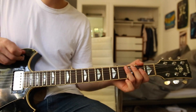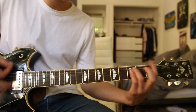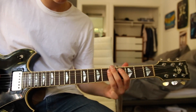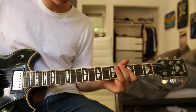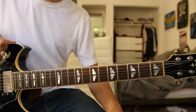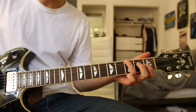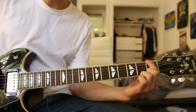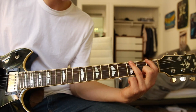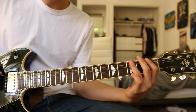The only other section that changes: instead of going back to the intro, he goes into a different part. For this part I will turn on the distortion pedal because it sounds so much better. It starts off on the third fret E string, then you go to the first fret E string.